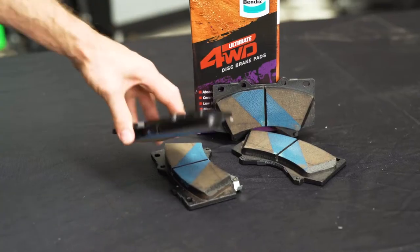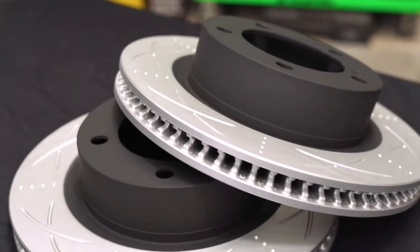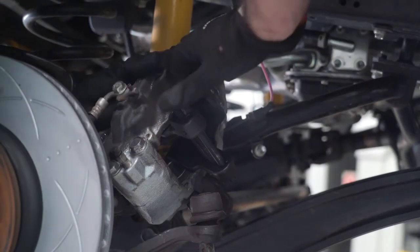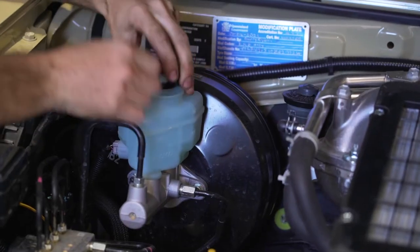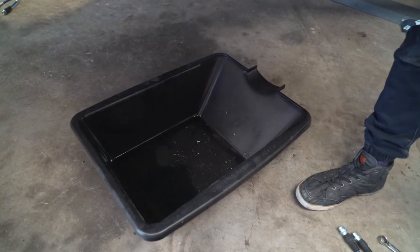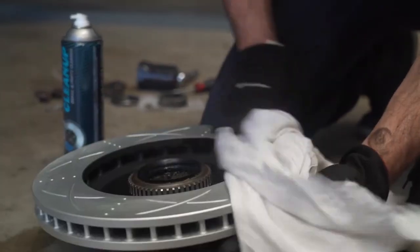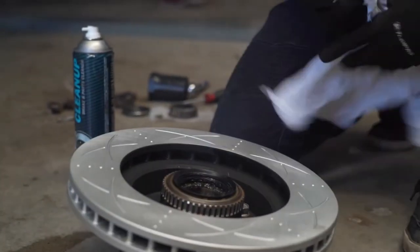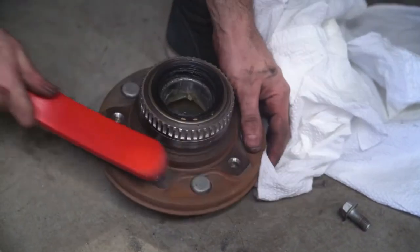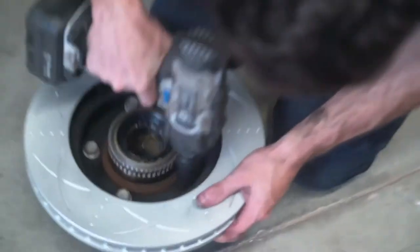Fitting up the Bendix Ultimate Brake Pads and Ultimate 4WD Rotors is a simple reversal of the removal process. First, push the brake caliper pistons back and ensure that the brake reservoir cap is removed with a rag to catch any overflow fluid. Then spray a bit of the clean-up on the rag and give the fresh rotors a good wipe-down. Before you fit the new rotors, it's good practice to give the hub a good clean with a wire brush to get rid of any corrosion and minimize the risk of creating any issues with disc thickness variation.